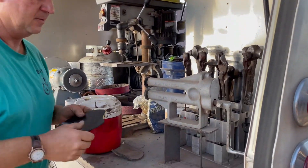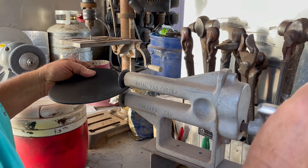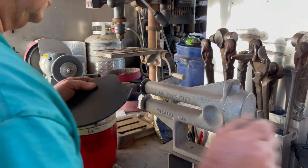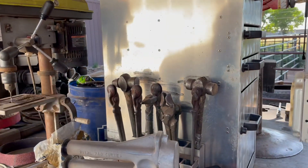Over here this is a pad cutter. When I put a pad on the horse I can use this and cut the pad — you've seen that before. It just cuts the pad to fit the shoe. So that's a pad cutter.